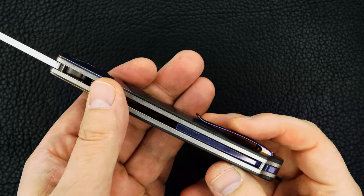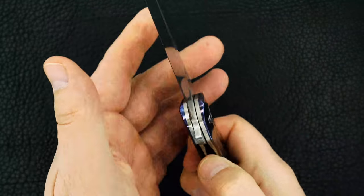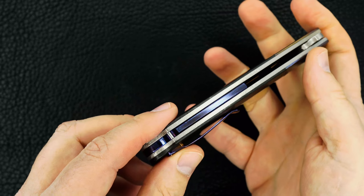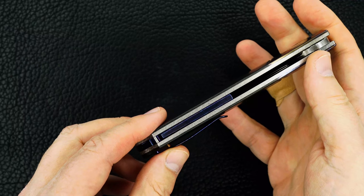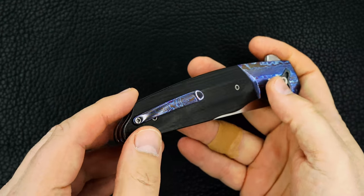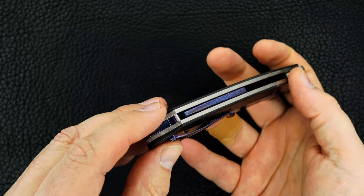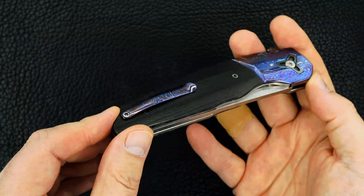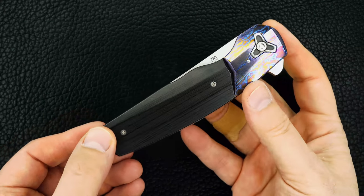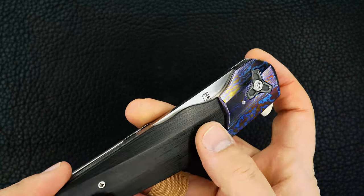Matching Timascus back strap. That looks like a hidden thong hole — it is. It's a floating back strap, again it's Timascus. Tip-up, milled 3D pocket clip — Timascus pocket clip. It's a real neat marriage between the scale and the bolster.